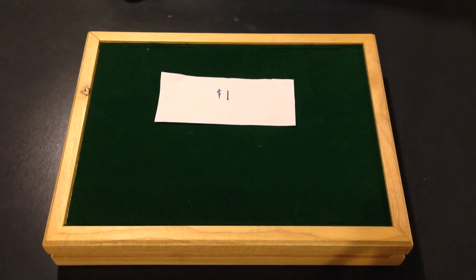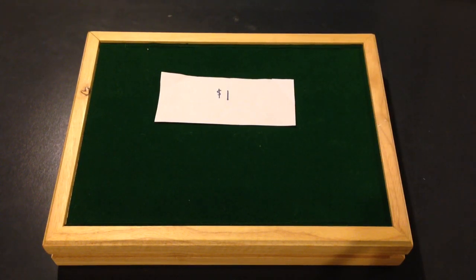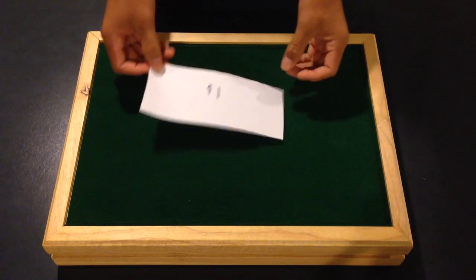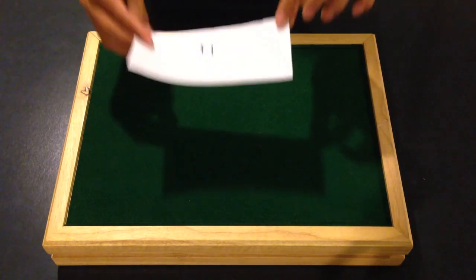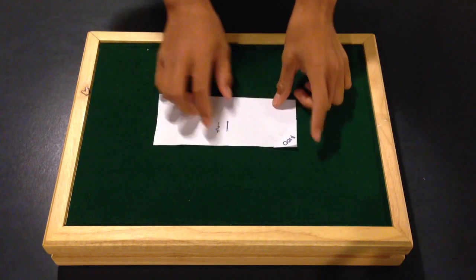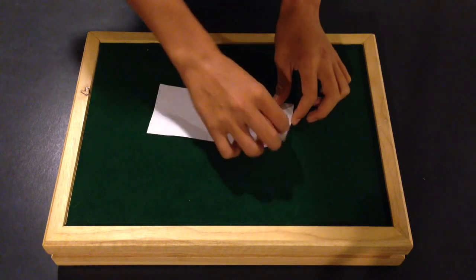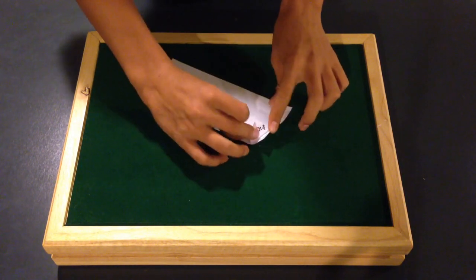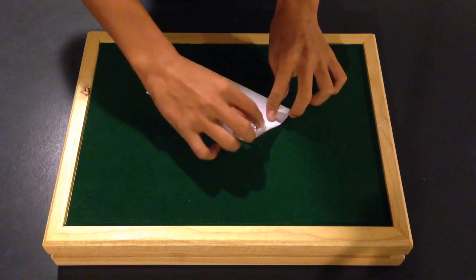For example, here's a $1 bill — this might have been what he used as a gimmick. On the back, there's a flap — this is going to be a flap of a $100 bill. What it does is it can fold back. You can literally just fold this back, just like that. It's just a flap.